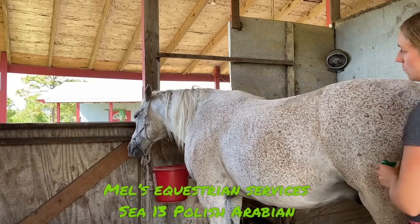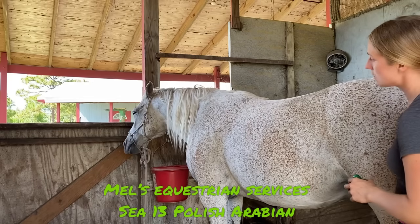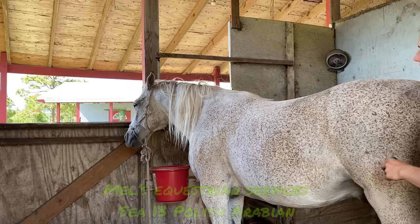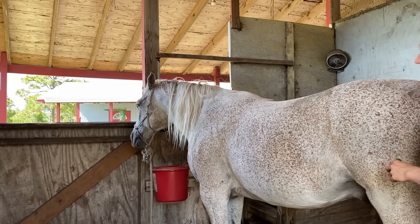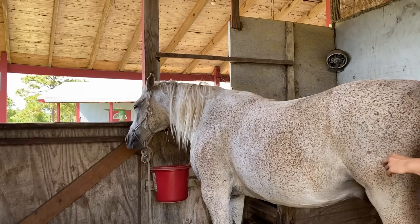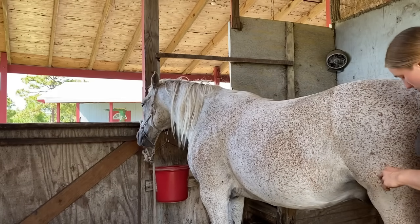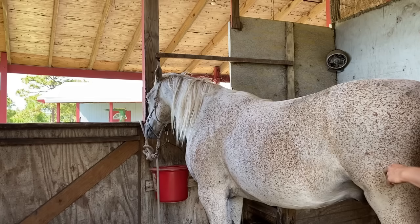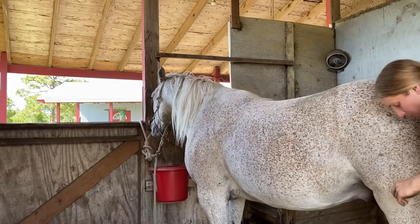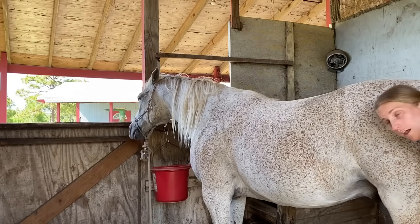Loosen up the semimembranosus muscle. Do you see his lips and he's stretching out his face? And that's right along the tail. He's moving back and forth with his body — I am not doing that. He is all about that, relaxing back and forth. Going in that inner thigh muscle.